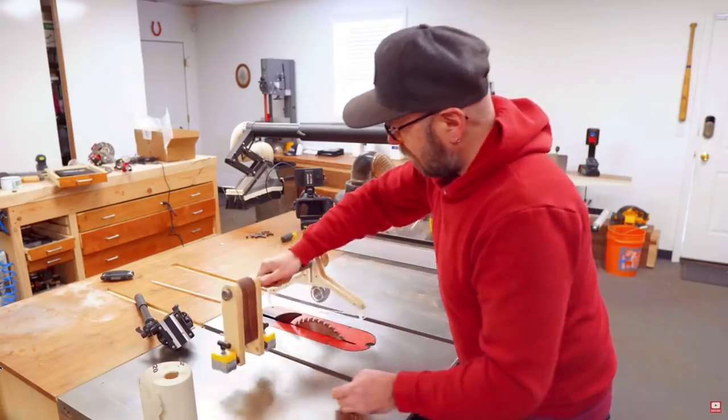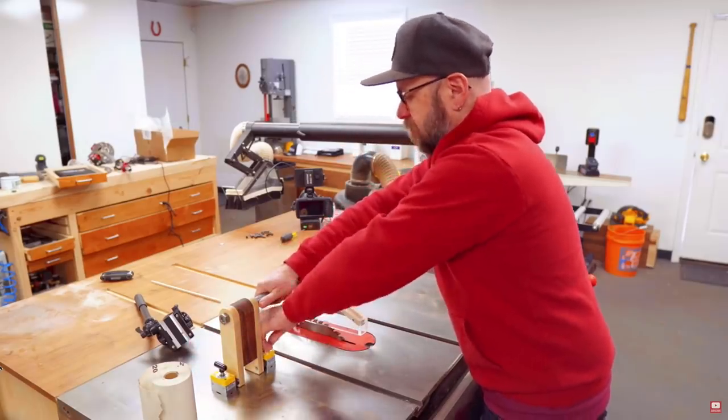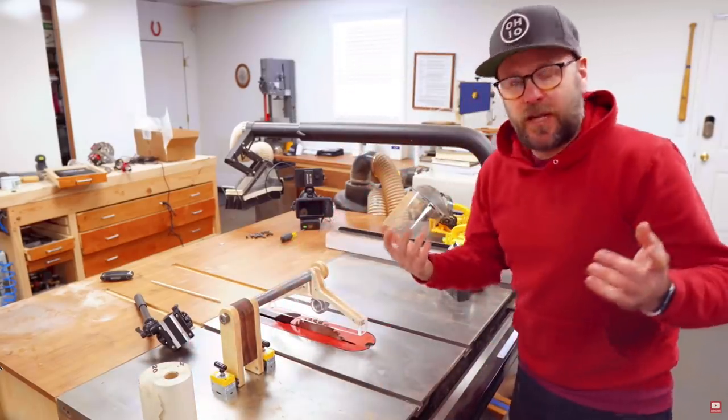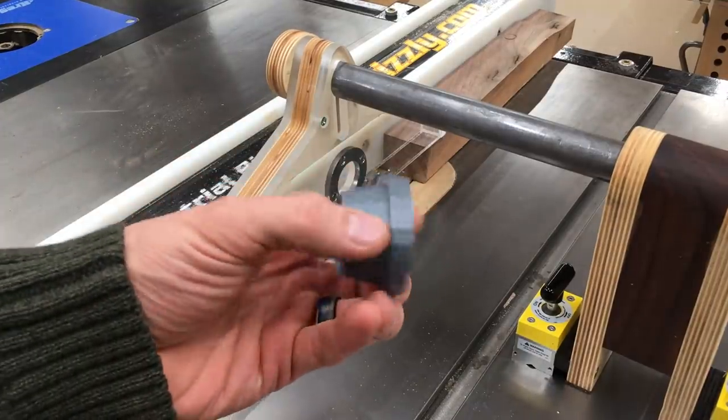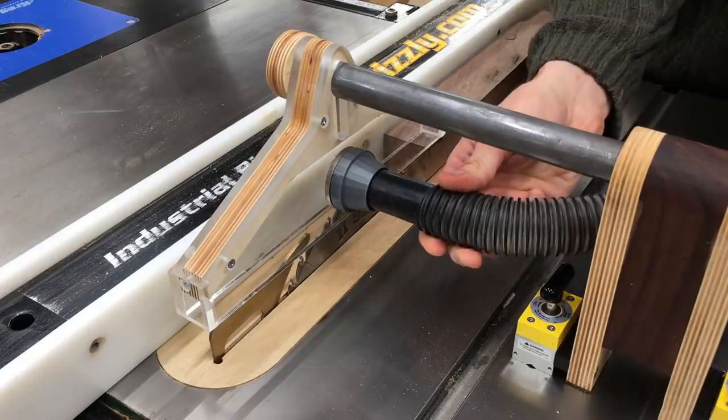Take a look at this video if you want to hear David's thoughts about his old blade guard and what he thinks of this one. I'll close by showing you probably the one and only time this blade guard will be used with dust collection. Thanks for watching.